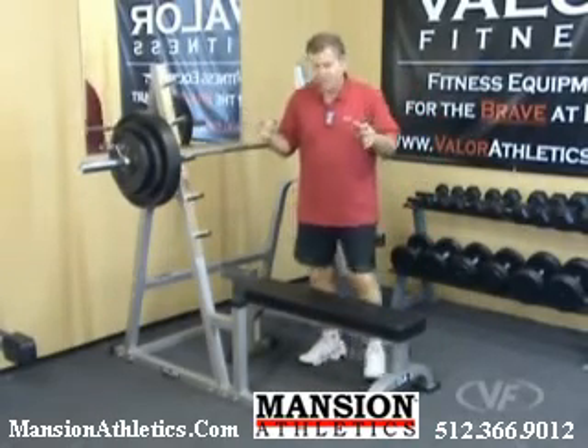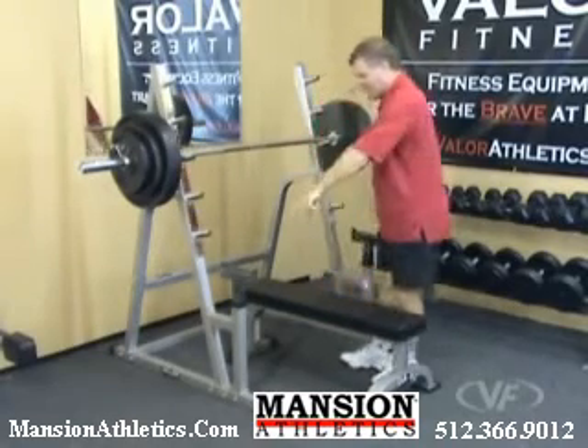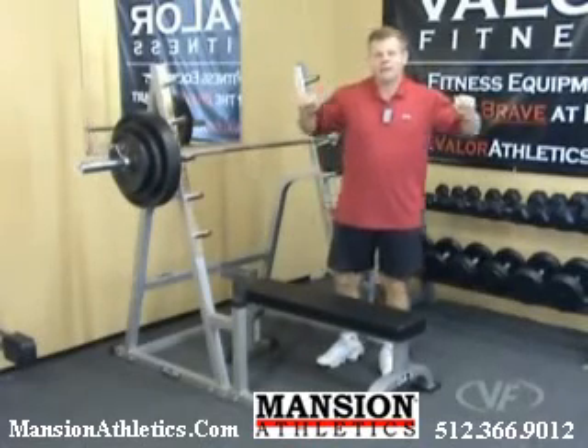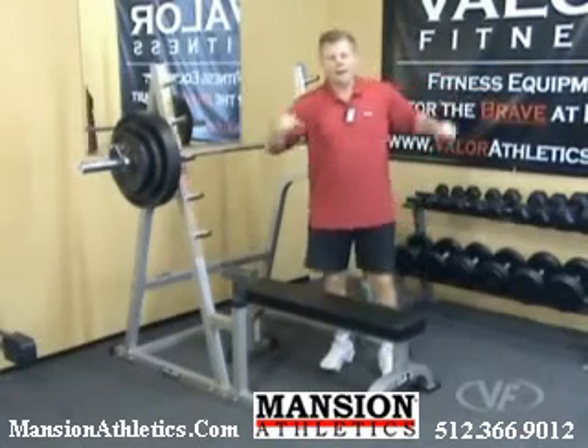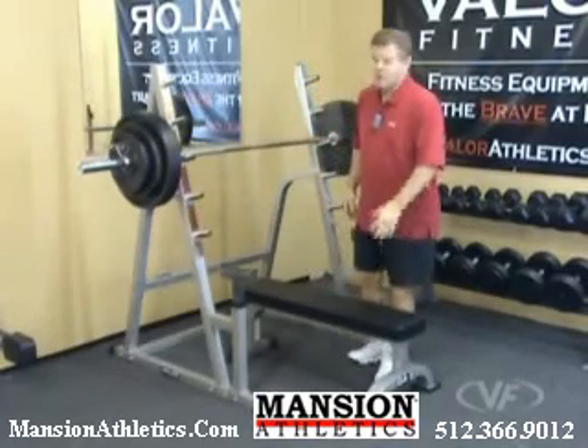It'll hold a lot more than 365 pounds, but that's all I could put on there as far as my lifting capabilities. On both sides you have a safety bar catch. If you're doing the bench press, adjust these to the height right across your chest. If you can't get the bench press up and need to bring it back down, these will catch you so you can slide out and start over again safely.